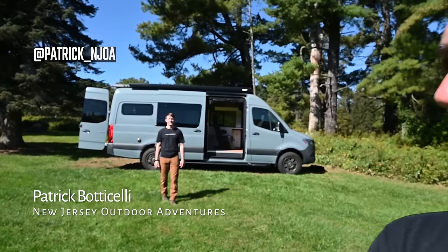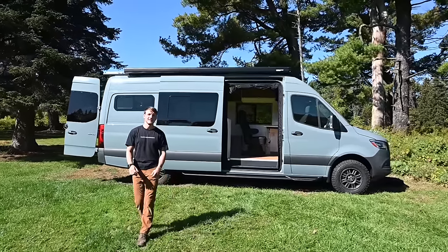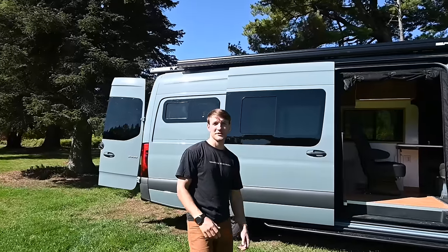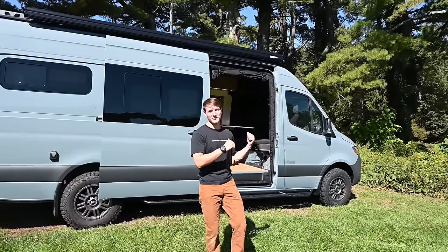This is Patrick with New Jersey's Outdoor Adventures YouTube channel. Today I met up with Roman from Venture Customs outside Philadelphia, Pennsylvania. He's going to give us a tour of his newest camper van creation. Roman says: Thank you so much for having me back on your channel again — I'm excited to show you the new custom build that we did.